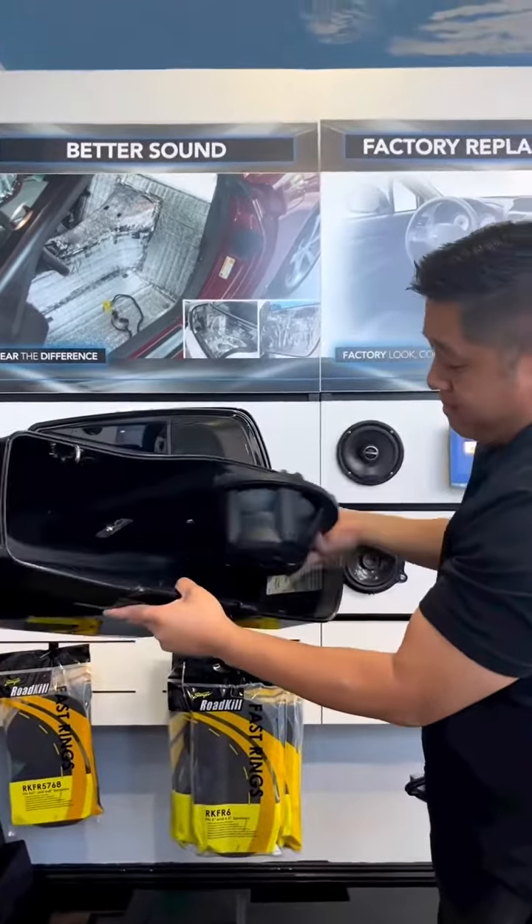We can add eight-inch or four-inch speakers inside of the bag itself, and we can actually fabricate mounts so we can get them mounted to the actual saddle bag itself.